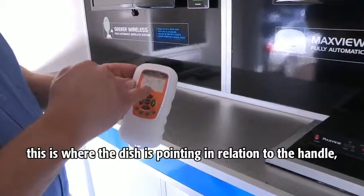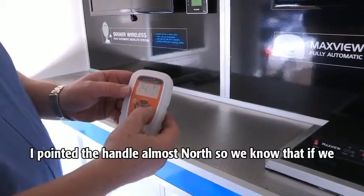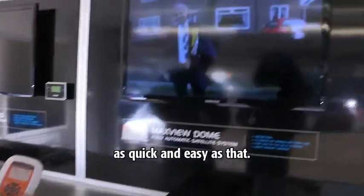This is where the dish is pointing in relation to the handle. I've pointed the handle almost north so we know that if we move the dish around like so, we will then get a picture on the screen. As quick and easy as that.